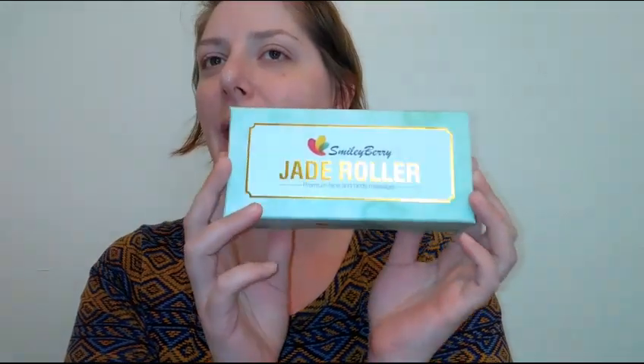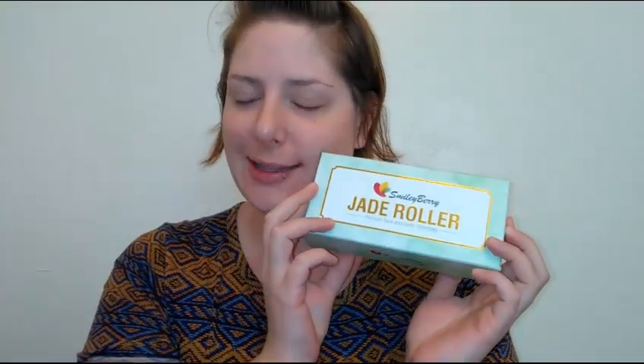Hey everybody, welcome back to my channel. This week's Skincare Saturday is on the Smiley Berry jade roller set. If you'd like to see what's in here and how I use these products, then please keep on watching.